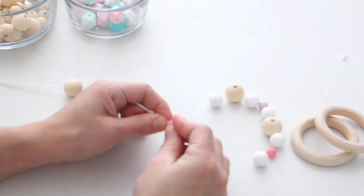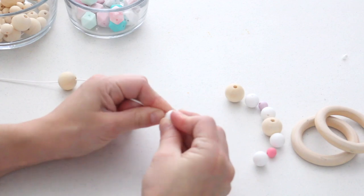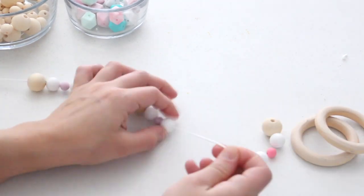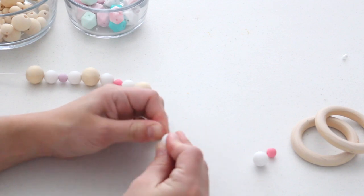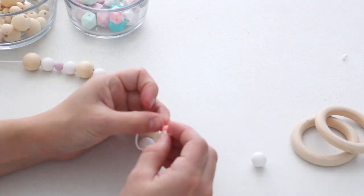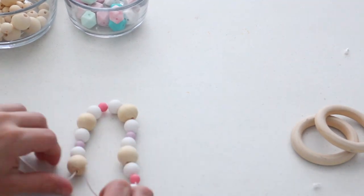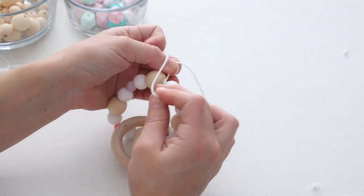What's fun about this DIY is that there is no set color pattern you have to follow — you can really have fun with it and just keep going. The beads may fly all over the place but that's okay. Once you have everything onto your string, you want to thread on your two rings, or maybe your elephant, whatever you're using.